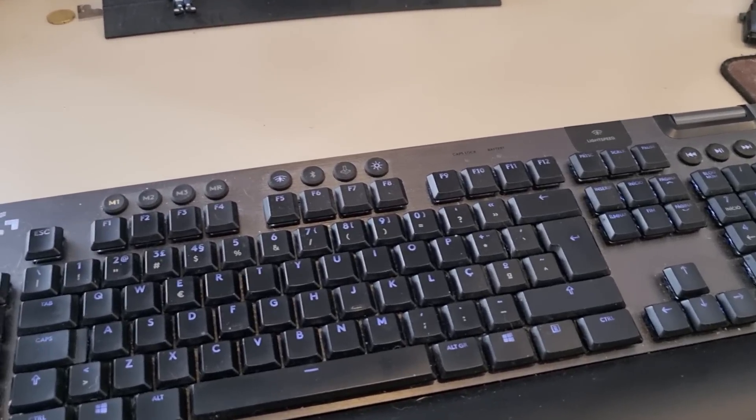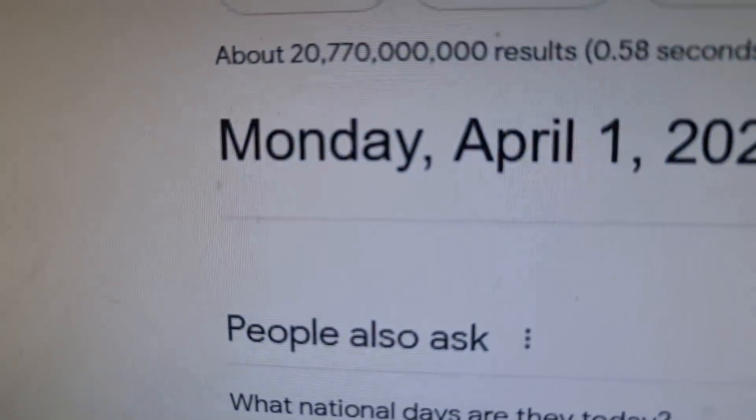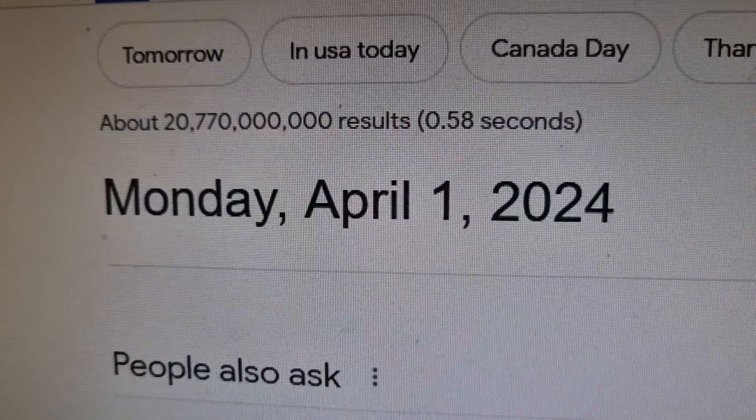Wait a minute. What day is it today? Oh well, that makes a lot of sense.